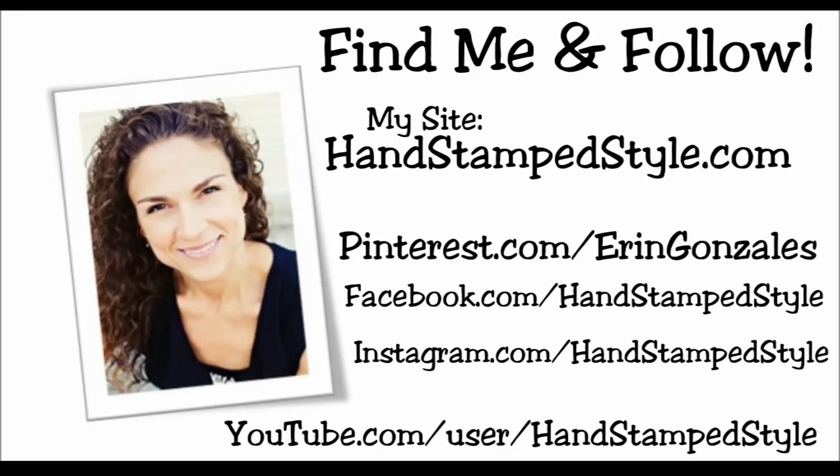Hey guys, it's Erin with Hand Stamp Style. In this video I'm going to show you a quick tip on how to keep your photopolymer stamps nice and sticky. You can see some of these actually come off really easily off of that paper, and some of them don't. I have used this set quite a bit.